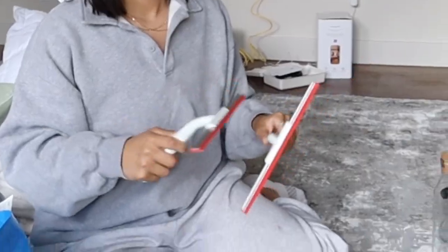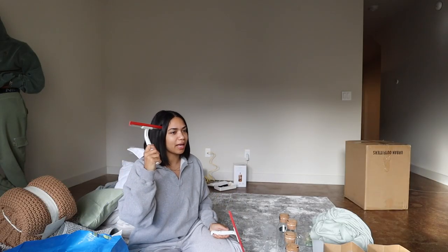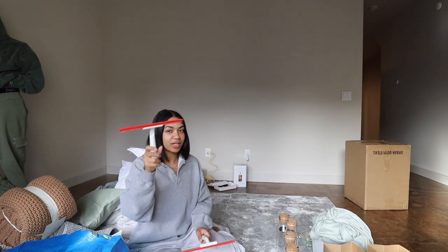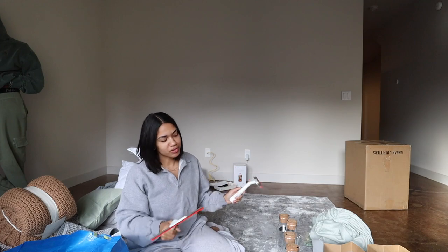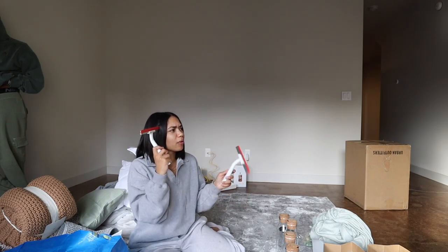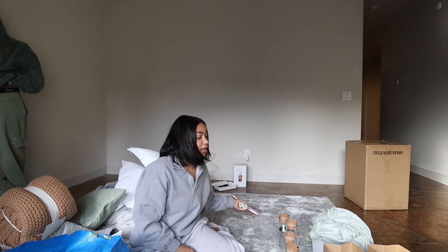We got a glass bath squeegee. Our bathroom doesn't have a shower curtain — it's just glass. So I got one of these squeegees to squeegee down the glass to keep it from getting all dirty and gross. I got two because I thought both bathrooms had glass, but the other one needs a shower curtain. So I guess we have an extra just for fun.